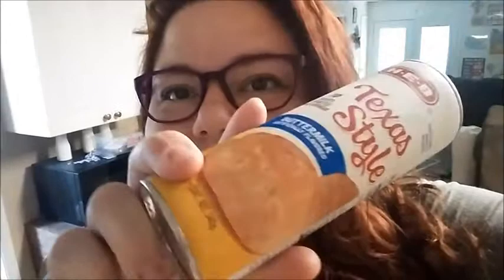For breakfast I'm gonna make some biscuits and eggs. I found these biscuits for a dollar so we're gonna try them — it's the HEB brand. I have an activity planned for the kids because I'm trying to do as many things with them as possible before I leave.